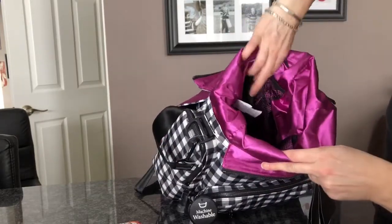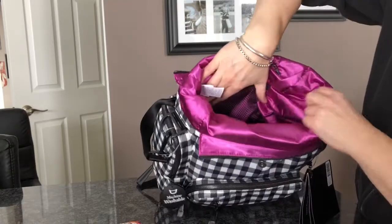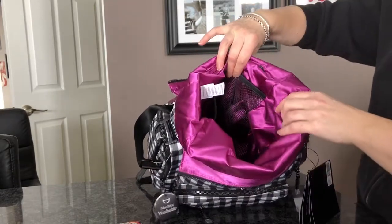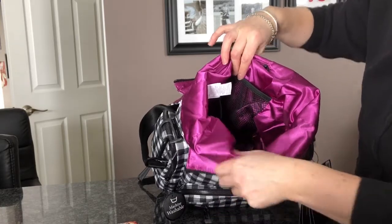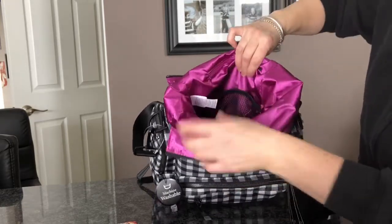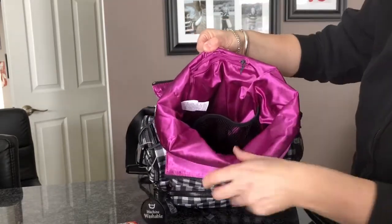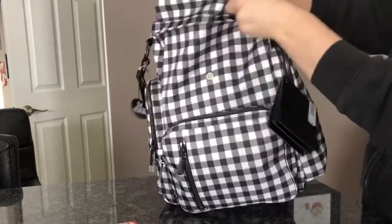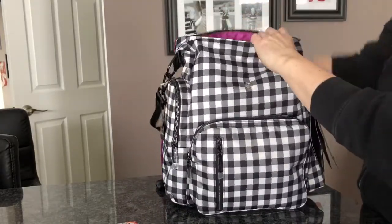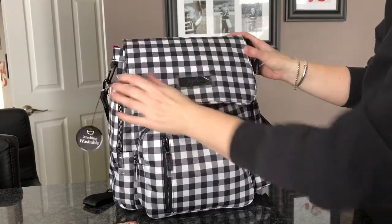The Sporty is kind of like a long pit, so as long as you pack it up properly it does work. I always find using the pouches really helps because you know what's in every pouch. That's kind of the inside — and again, the lining really does make a difference on this bag.